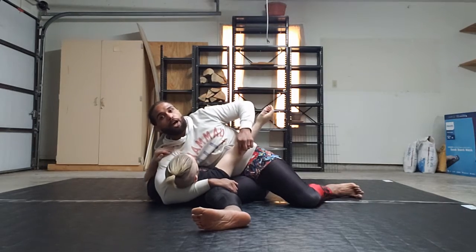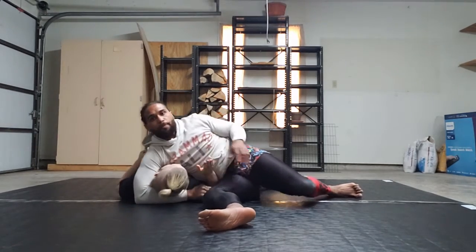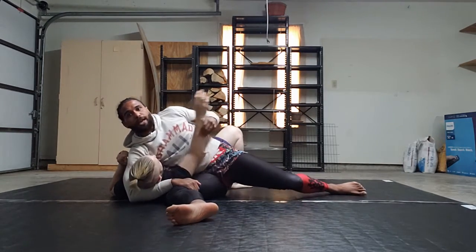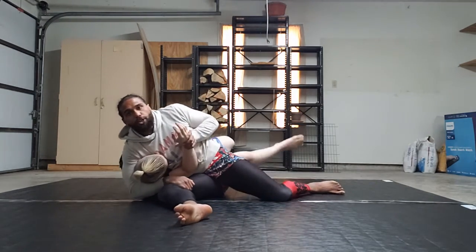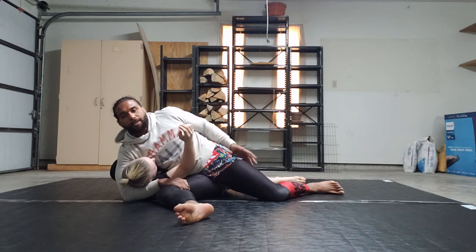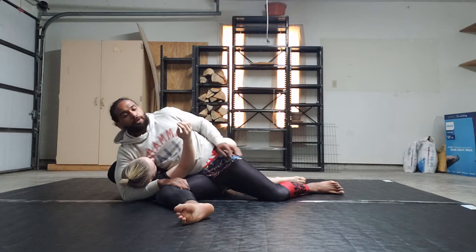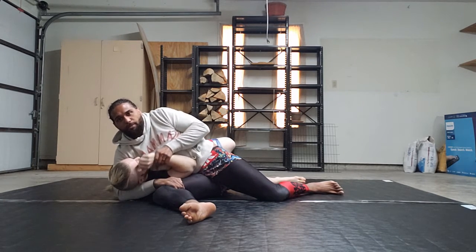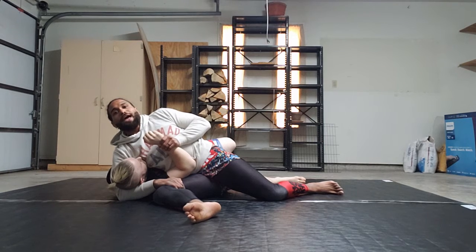Now Mike's able to get this elbow and he starts trying to dig it into my hip. I've got him tight, but he starts pulling this elbow into his hip right here. I'm going to try and push this hand down, but Mike's a grown ass man — he's not just going to let me push this down. So what I'm going to do is bring my head forward, and that's how I'm going to bring his hand down.